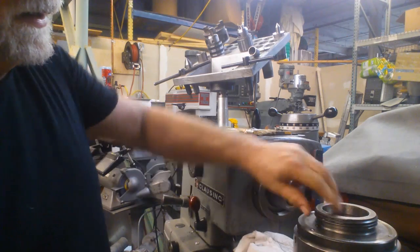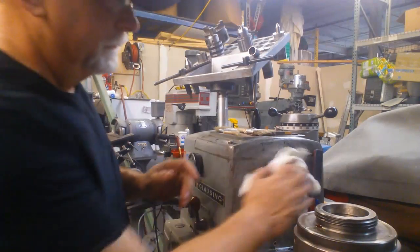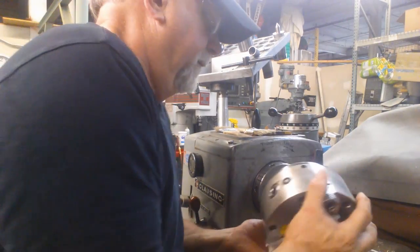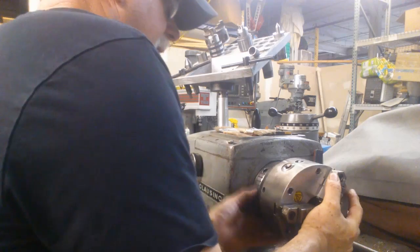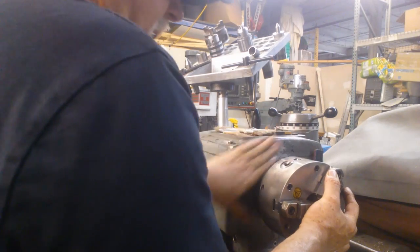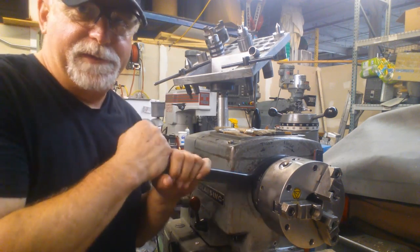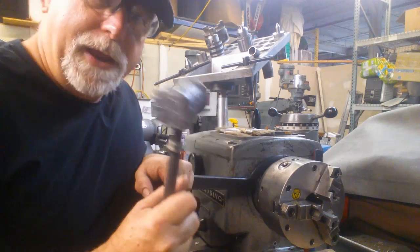Wipe it out again. Get all the excess out of there. Figure out where the key is — here's the slot — you want to put those two together. Sometimes you have to turn the body of the chuck a little bit as you're installing it. Then turn the locking collar counterclockwise. Now, it used to be I would think that tightening this was sufficient. I'm going to show you why I don't think that anymore. It's probably 30–40 foot-pounds on it. But watch what happens.